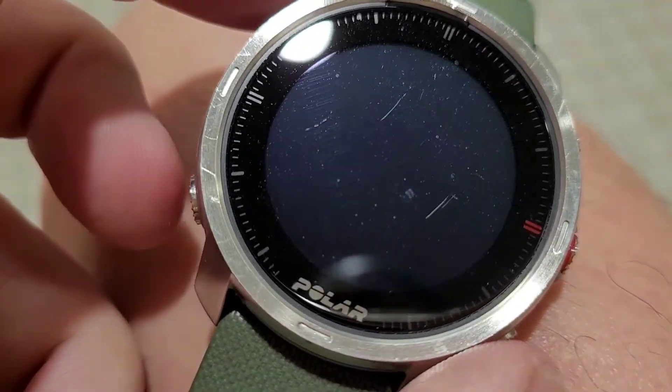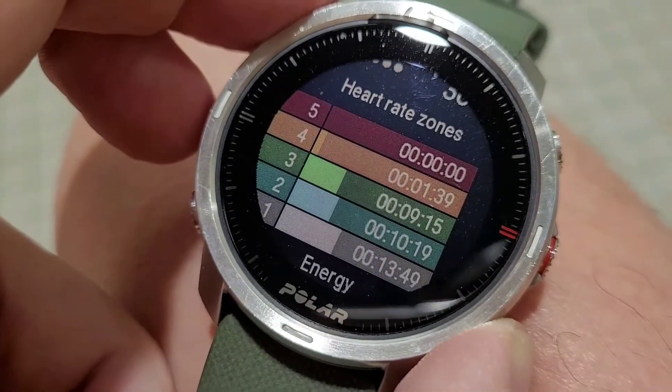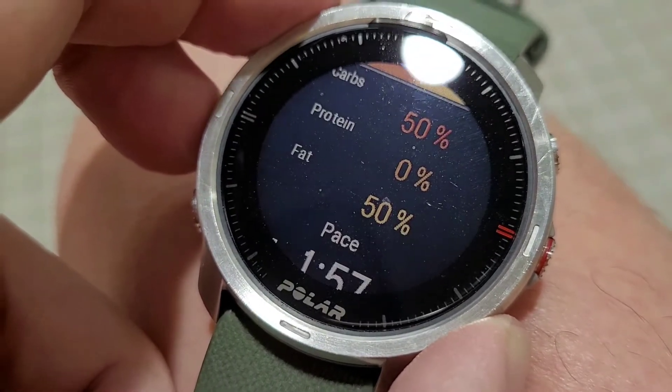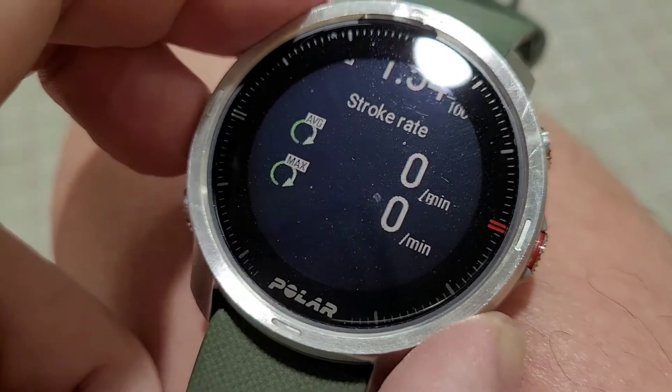Something happened with this watch and it didn't record all my laps. There's all my data, but it didn't record my distance. There's the stroke rate. And I even reset it. We'll go into further detail when I get back to my studio and have better audio.